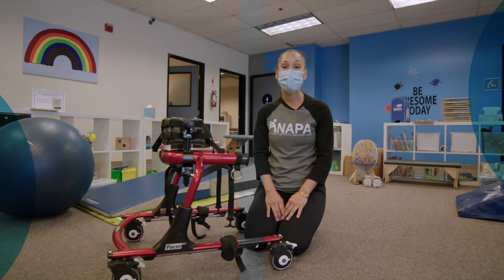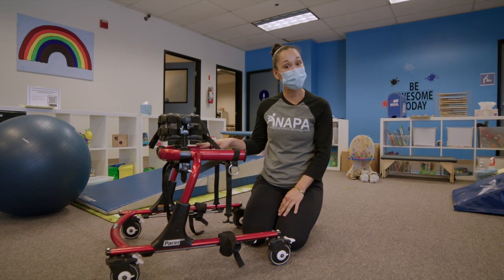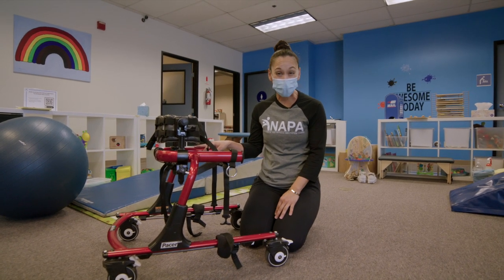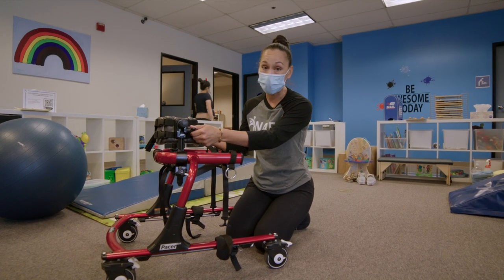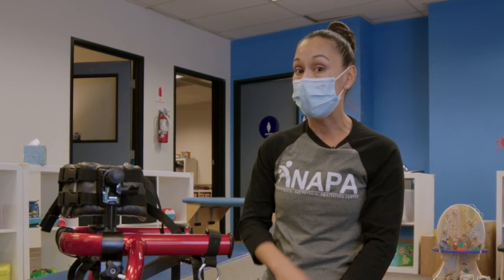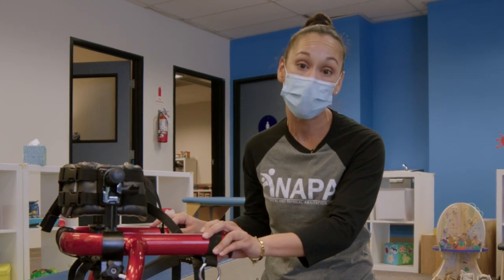Hi, my name is Jess. I'm the Director of Intensive Therapy Services at Napa Center and today we're going to talk about the Rift and Pacer. We love using the Rift and Pacer as one of our main gait training units at Napa for a couple of reasons. One being it's really easily adjustable, no tools necessary, which makes it very parent friendly. Also there are a great number of accessories that you can order with the unit so you can really customize it to what the user needs.